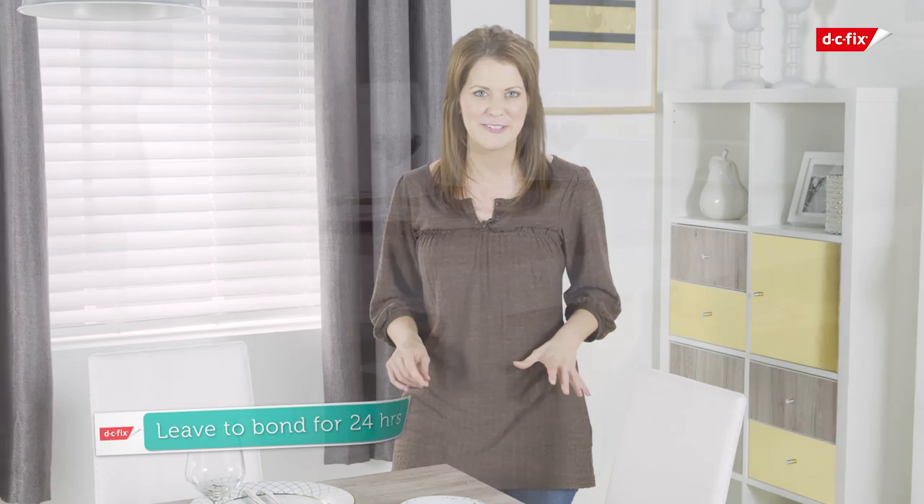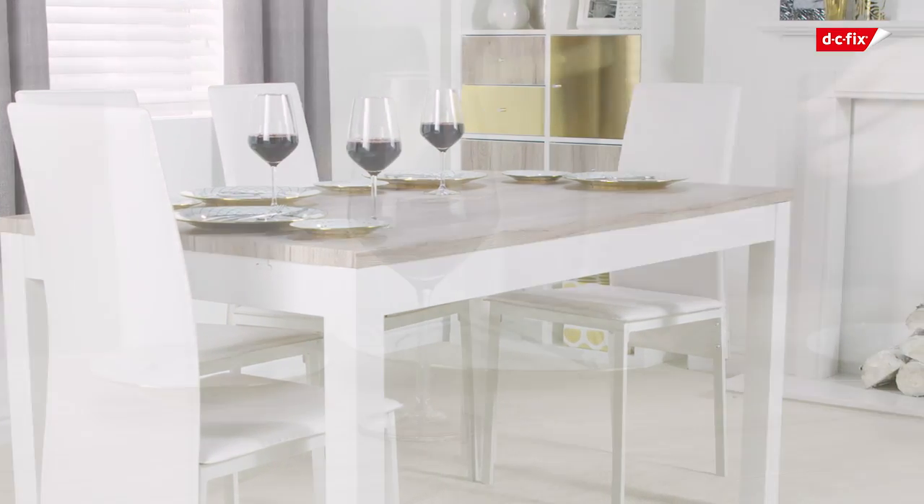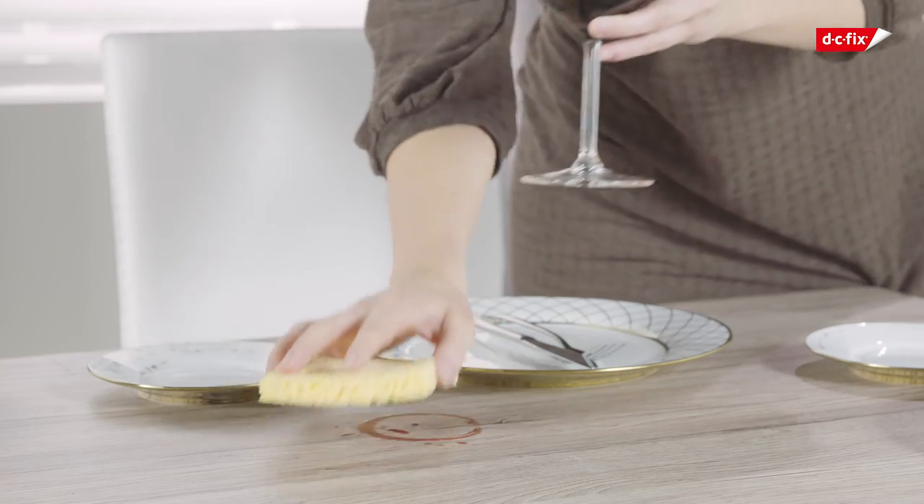Once your tabletop is complete, leave it to bond for 24 hours, then it's ready for whatever your family can throw at it. Your DC Fix is heat resistant up to 75 degrees, so hot plates are no drama, and surfaces can easily be wiped clean using a damp cloth after mealtime. I hope that shows you how easy it is to renovate your dining table using DC Fix.